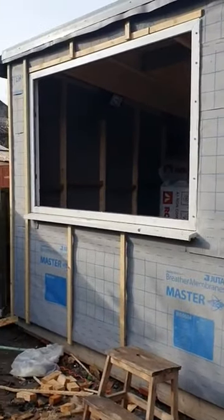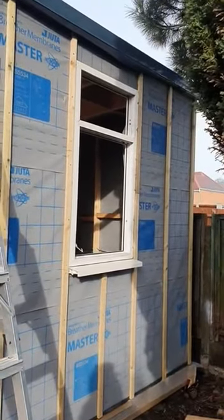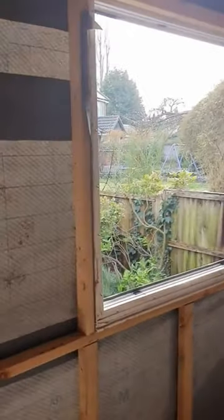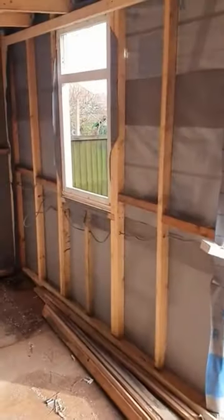Greetings — mega shed update. I've been putting some window frames in. These are the massive long frames that I cut up. It was a bit of a faff getting them cut because I really needed a large angle grinder, but I only had a four-and-a-half inch angle grinder, so I've been cutting little bits and pieces off to get through the frames. I've finally got them in — just a couple of screws in and mocked up. Then I'm going to take them out, put them in with some sealant, and then I can get some help.